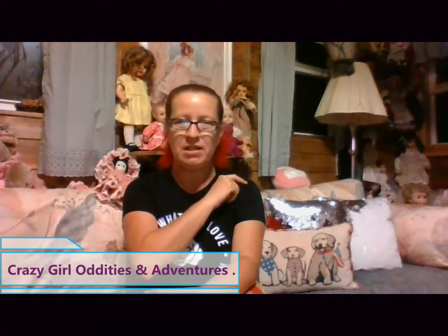Hi guys, it's Crazy Girl and welcome to the Doll Room! Guess what today is? We are unboxing a doll today! I ordered a doll again.